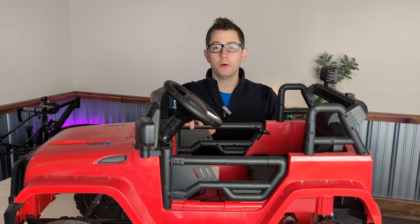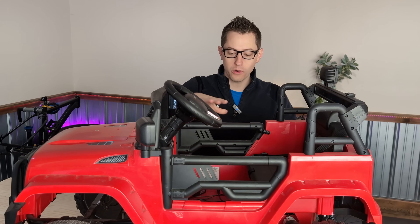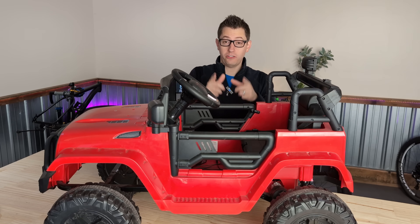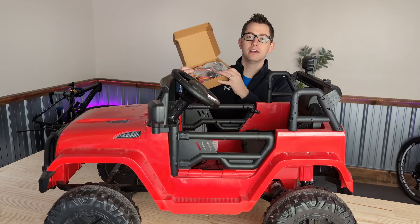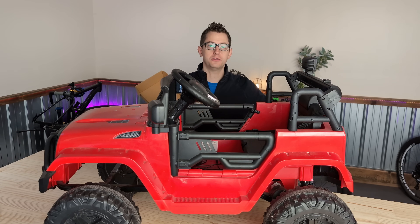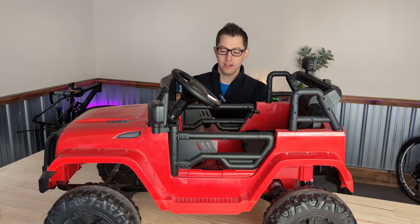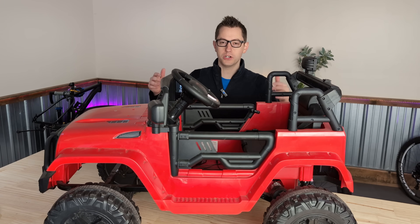Because my buddy has mostly Milwaukee tools and batteries, and this thing is red, we're going to make it into a Milwaukee-powered Jeep. For ease of use, I've bought a kit that has everything included. You get this one box — it's got the speed controller, it's got the low voltage protection, it's got the wiring and the adapter for your battery to plug in. So this is an easy, almost plug-and-play solution, and we're going to show you how to do it here.